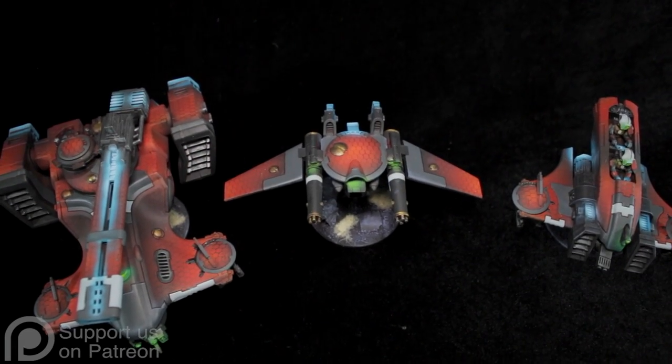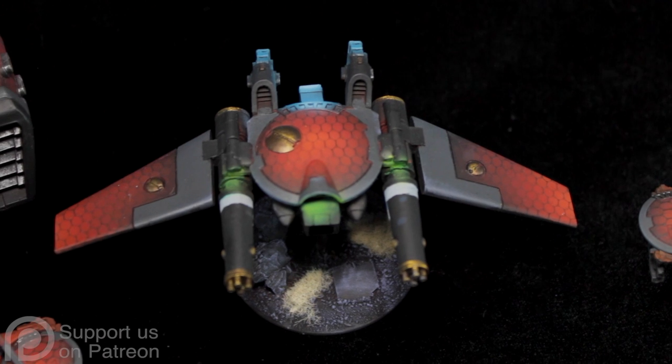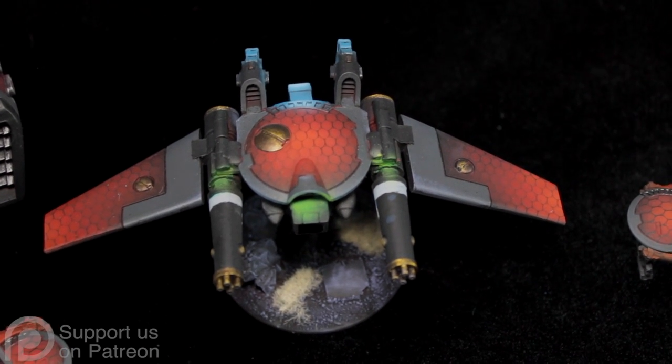This is a top view, so you can really see that hex pattern on these guys, and it's awesome. It looks really good.